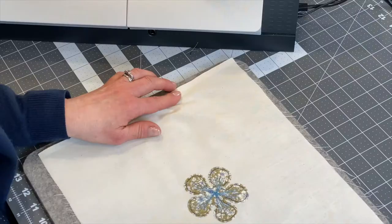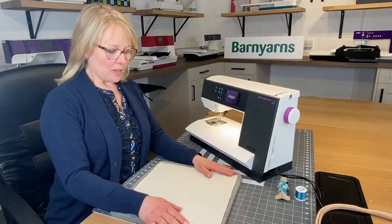Hi, I'm Claire Muir and today I'm with Barn Yarns, and I'm going to show you how to make this lovely machine embroidered appliqué flower.